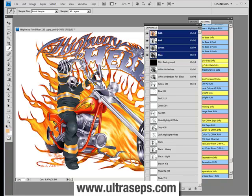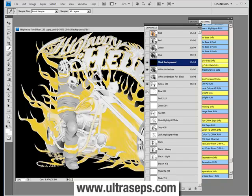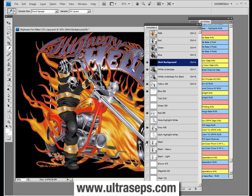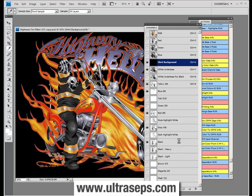Now that the raw separation has been completed using Ultraceps Sim Number 2, let's turn on some channels — the shirt background channel and some others that we know have color data — and see what it looks like. Without any adjustments whatsoever, that's not too bad looking. Now if you notice, I have yet to turn on a highlight white. The highlight whites here are very different compared to other simulated process color separation programs, going into other areas of color to help generate more colors on press. This is more than likely advantageous with flesh tones and earth tones as opposed to bright, vibrant graphics.